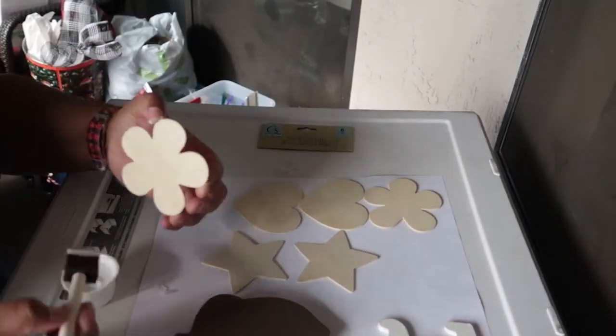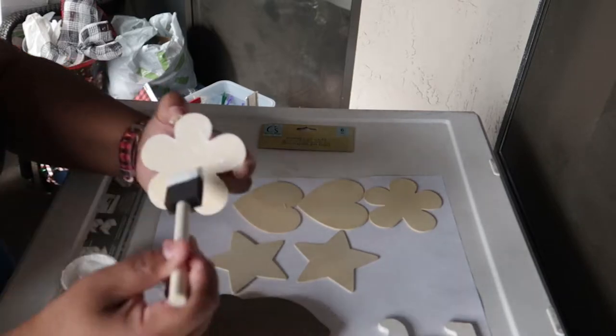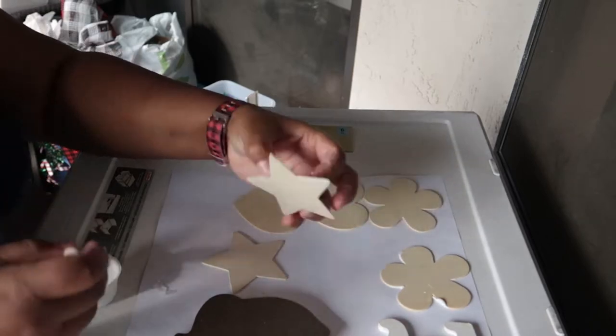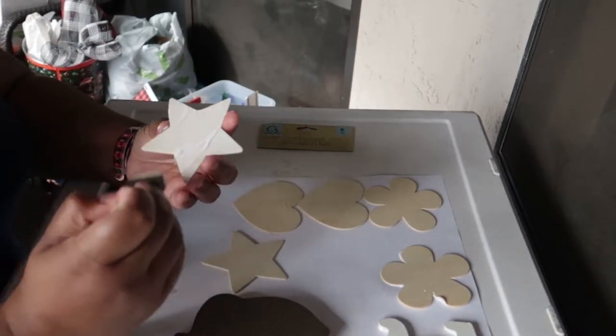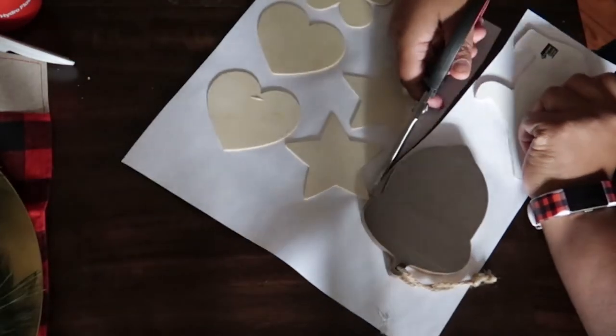Once you have everything face down on your paper, you're going to want to leave them to dry for three or four hours to make sure they adhere nicely. I actually place a book or two on top of the cutout to weigh it down. Once all your shapes are dry, you're going to want to use scissors to cut out each shape.